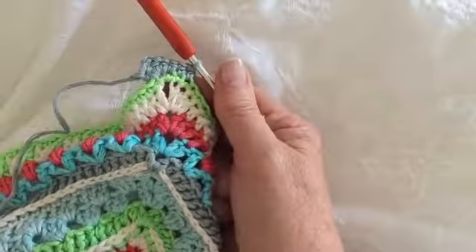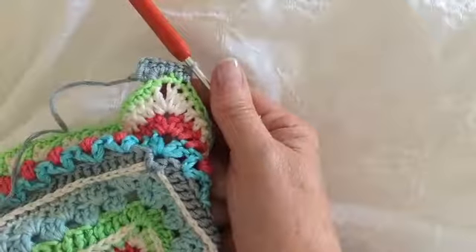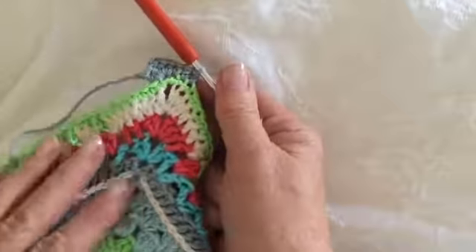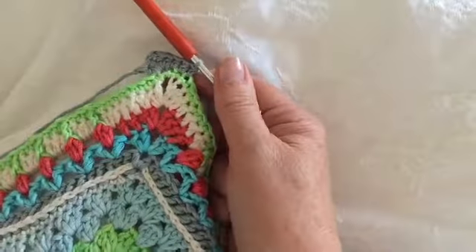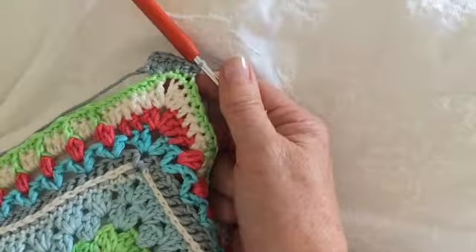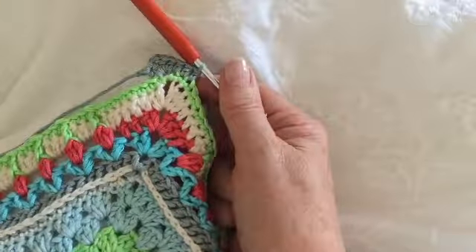Week seven will be five rounds from what I understand, and these rounds will form the border of your beautiful Sunshine Owl blanket. After that, we will then have two weeks of working on the owl before the cowl is completed. I will see you for week seven.